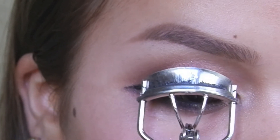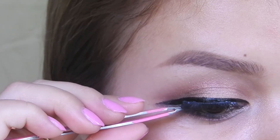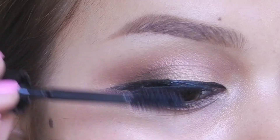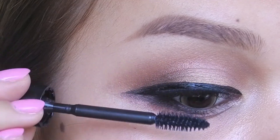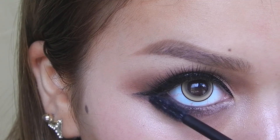Then I curled my lashes to prep them for my false eyelashes. Then to blend my real lashes with the fake lashes, I'm using Etudes House Volume Cara for my top and bottom lashes.